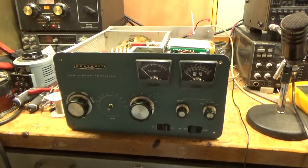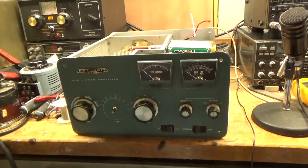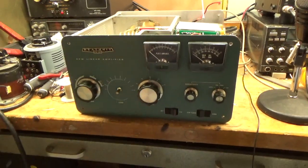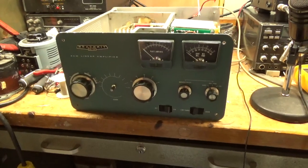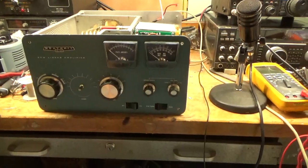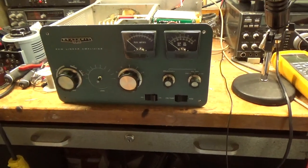Hey everybody, AmpRepairGuy.com here. Here we have a Heathkit SB220. Phone number here is 203-892-4119. If you liked the video please hit the like button and share it and subscribe. Lots of cool videos to come.